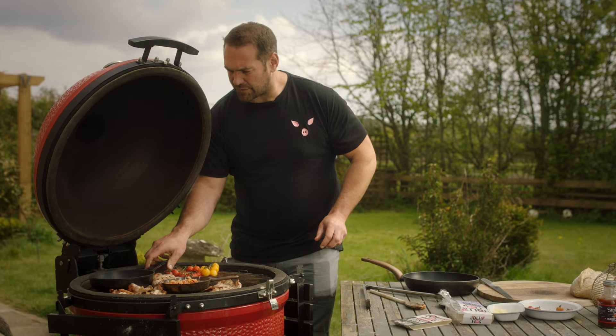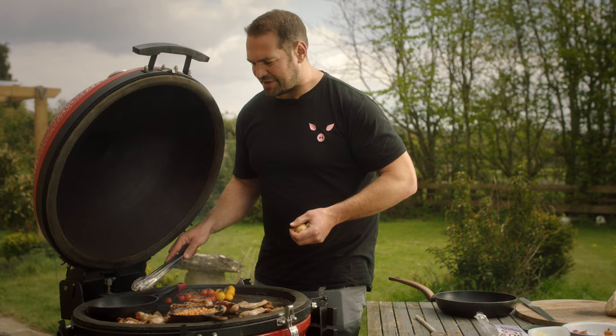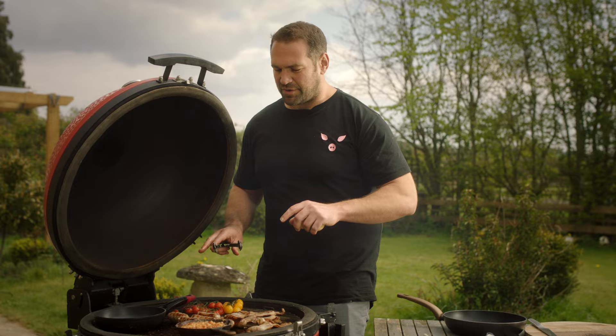We're going to crank up the heat and get some heat into that pan for some fried eggs — some butter in there, a bit more butter. I think it's really important not to rush cooking sausages on a barbecue, because how many times do you see people scorch the outside while the inside's still raw? Just take your time. If you've got a lid and you can put it down and know they're cooked through, that's the best way. So let's get the eggs in there.